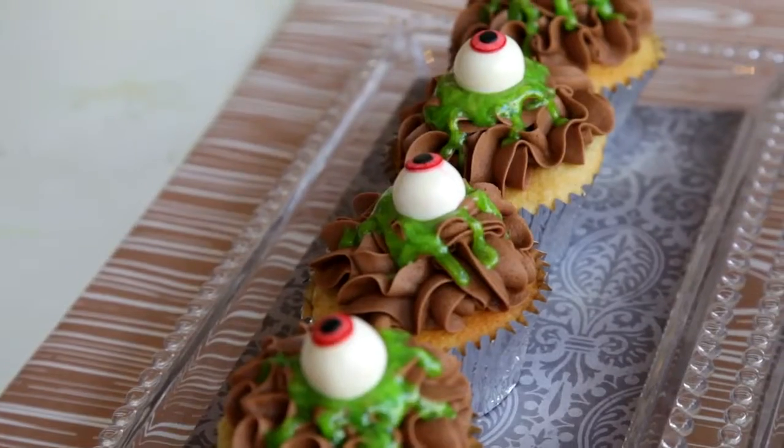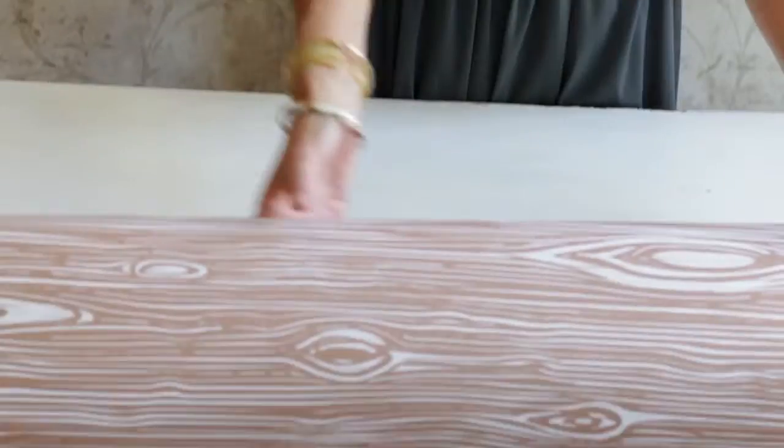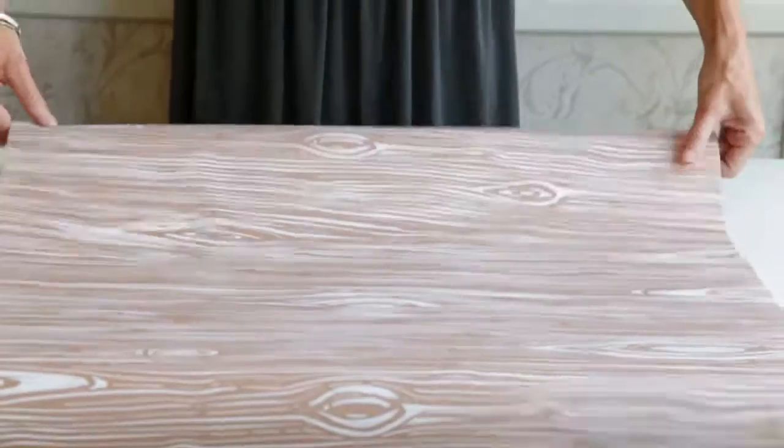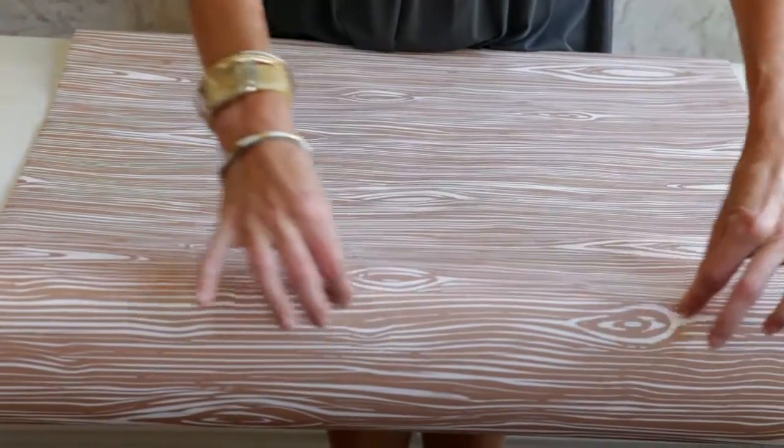Hi, I'm Debbie Lilly with A Perfect Event and we are sharing DIY Halloween party ideas for Evite. The first step is to take wrapping paper right from the grocery or party store and unroll it down your table for an instant runner to add a pop of color — really fast and easy to do.